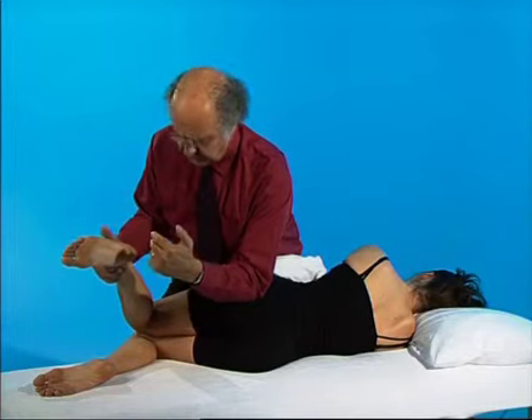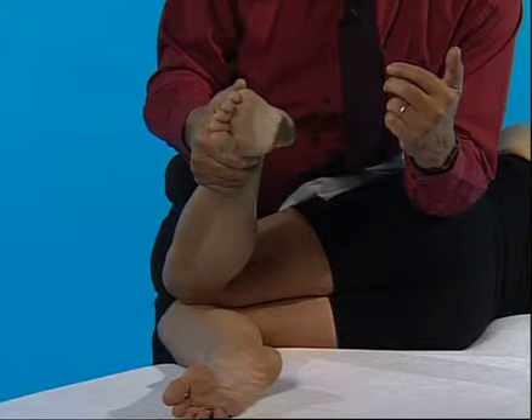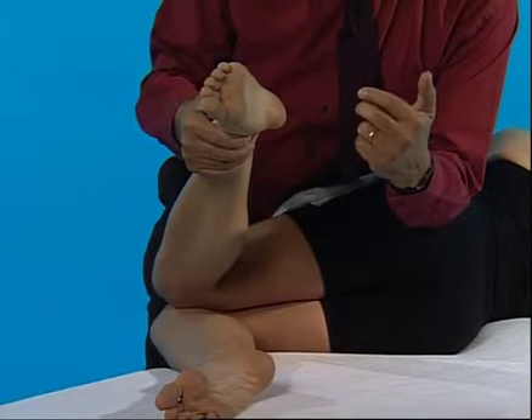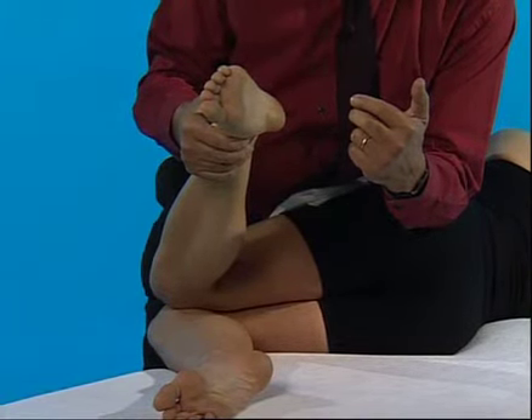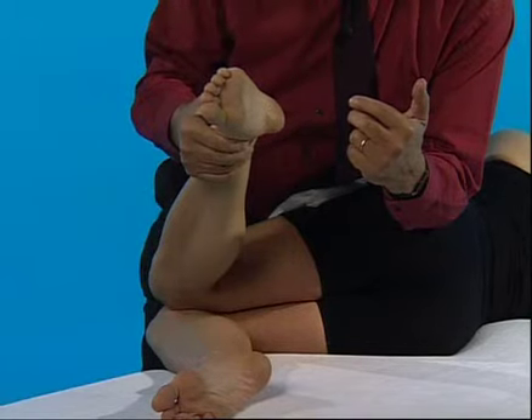Release that compression, bring your foot down again and release, take out more slack and apply compression. This is repeated four, five, or six times until the muscle reaches a normal resting length.